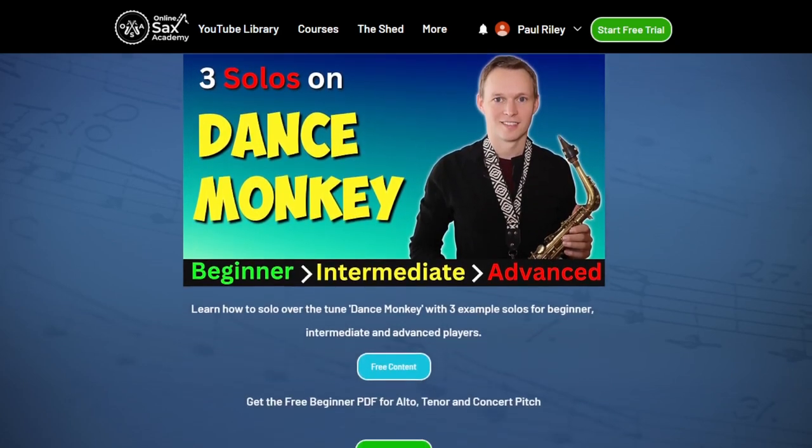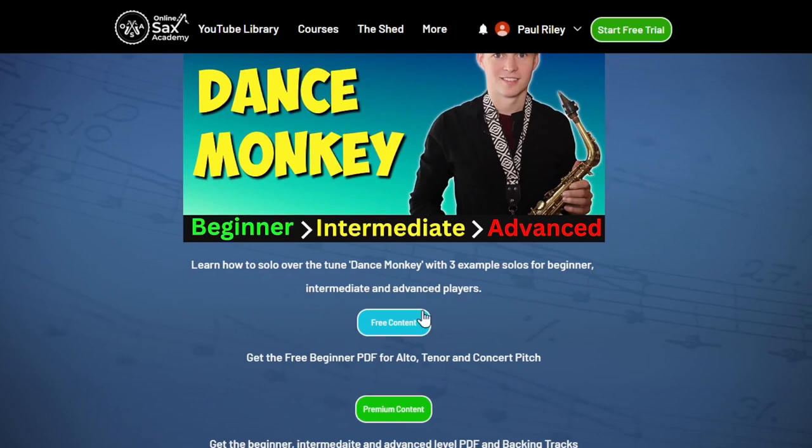Premium members will get access to the beginner, intermediate, and advanced level PDFs along with the performance and backing tracks as well.